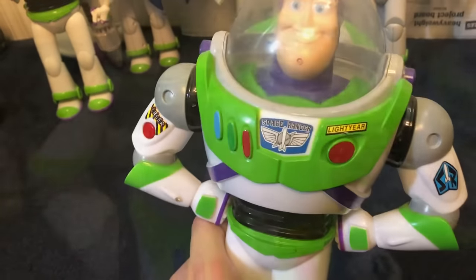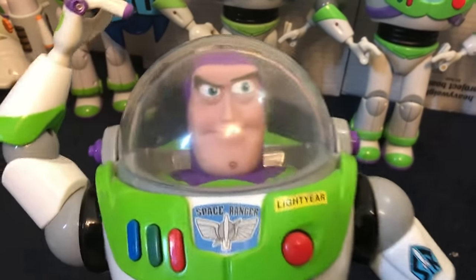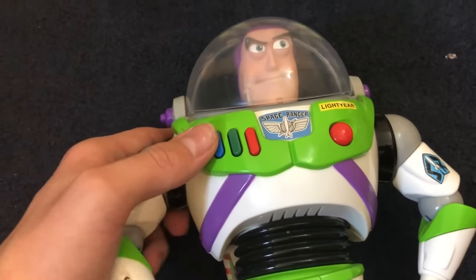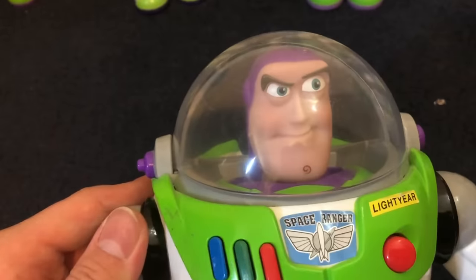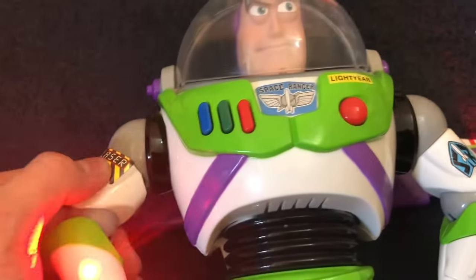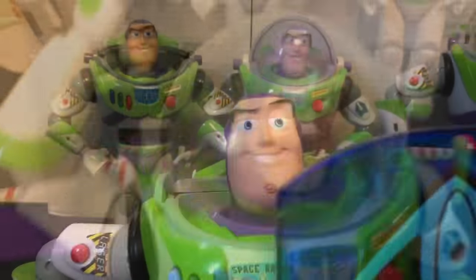Spanish Buzz — this is the Spanish Buzz from the Disney Collection at JCPenney, not the actual Disney Store one. I missed out on the Disney Store one, but they still sell this guy at JCPenney. He has fewer phrases, but he still works fine. All of his features still work perfectly.